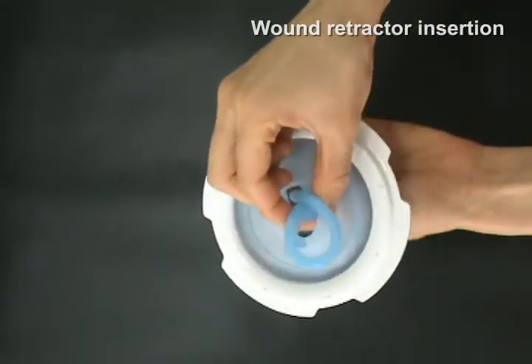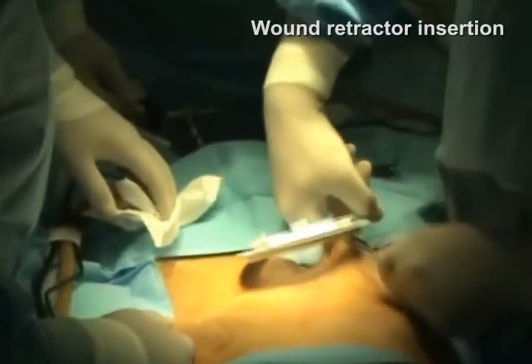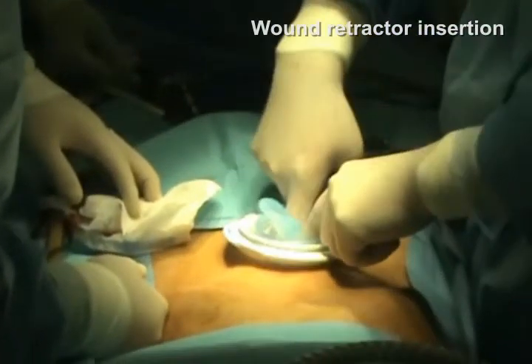You insert the under retractor by pushing the tip of the flipped ring into the incision, then push the rest of the under retractor to go inside.